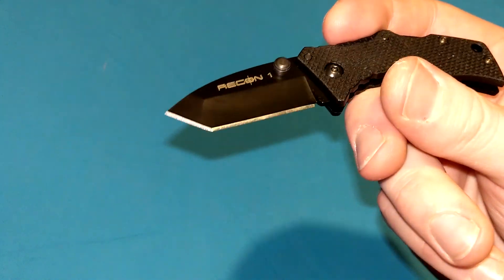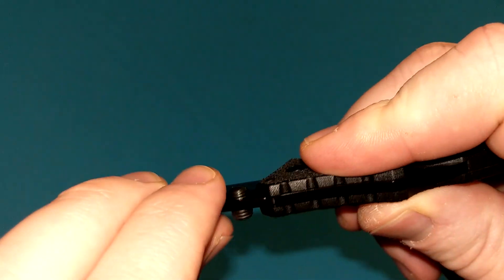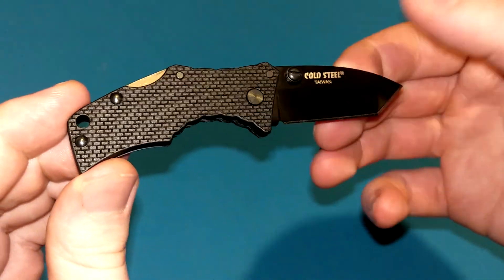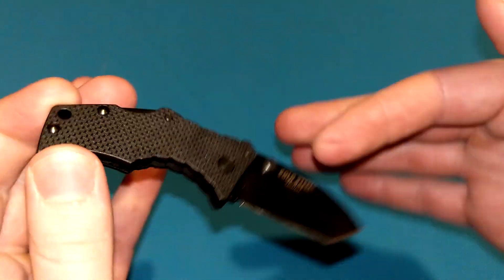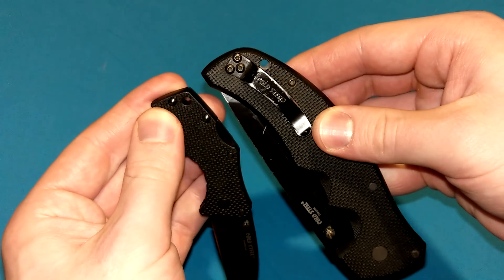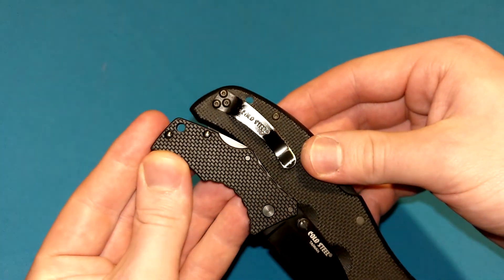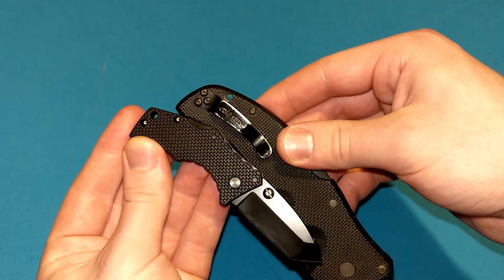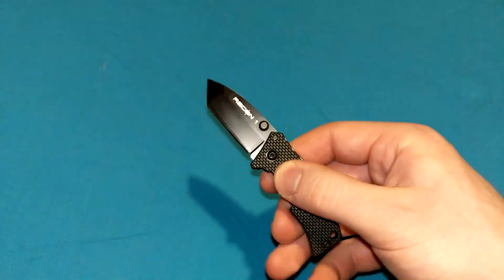Mostly I just like them for the looks, but they're useful too — maybe not quite as useful as a drop point or clip point, but they certainly have their uses. Really cool knife. No pocket clip, by the way — which kind of sucks. I kind of wish it had a little pocket clip. You could fit one on here; look at the stubby little clips they use on these big old knives. You could certainly have fit that on here, but for whatever reason they just chose not to. I guess it was a weight issue.